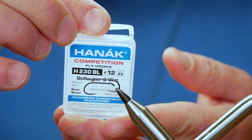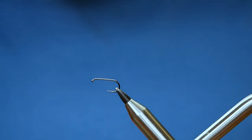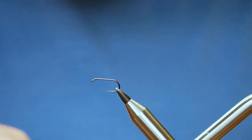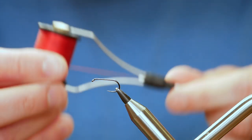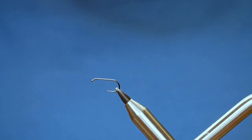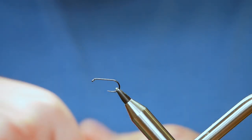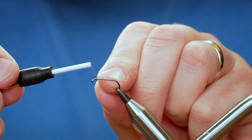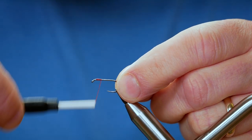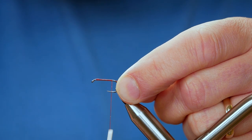In the vise you see a Hanak 230 barbless hook at size 12. Wayne used a Camazan B175 which is a barbed hook and his fly is at size 10. The thread I'm going to be using today is a uni thread — it's the red and it's at 80. First thing to do is get a little bit of wax onto our thread to help bed the materials in and adhere the thread to the shank. I'm starting just behind the eye and running my thread all the way back to where a barb would be on a normal hook.